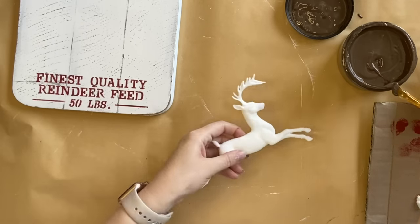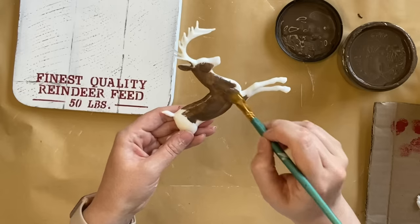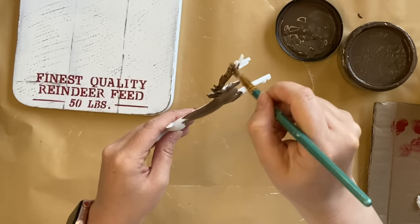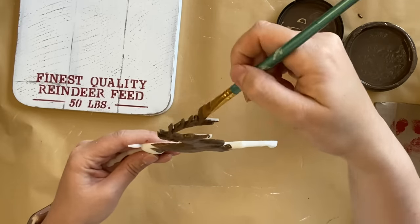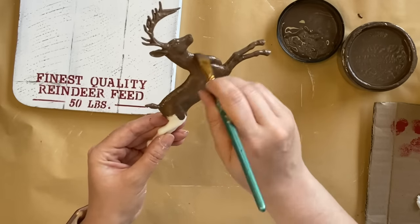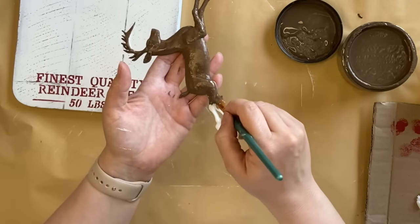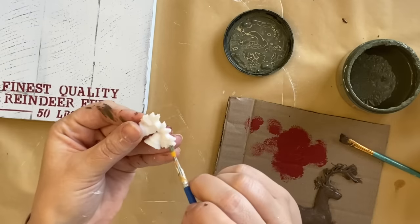Next, I'm going to focus on the deer that we cast, using Dixie Belle's Chocolate Chalk Mineral Paint straight over the top — it's going to take two coats to get the coverage I want. I did use resin for this, but you could definitely use clay if you do not have resin. I kept my deer pretty simple and just went with this brown tone because I'm going for more of a farmhouse Christmas feel, but you could change it up — paint it a different color, go gold — it really is up to you and the look you're trying to achieve.